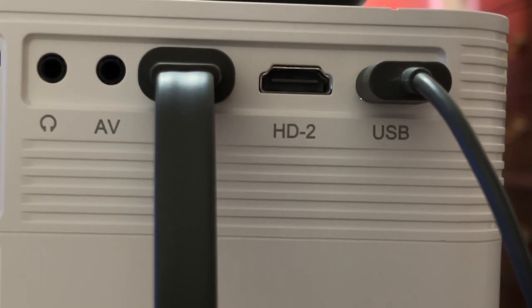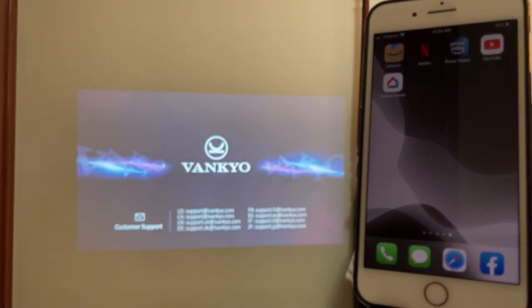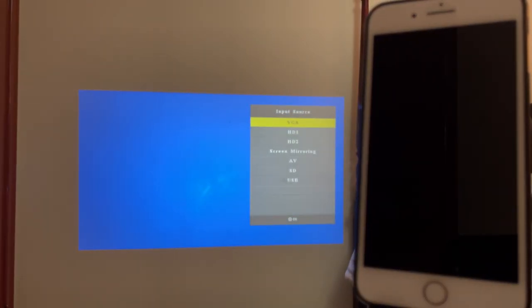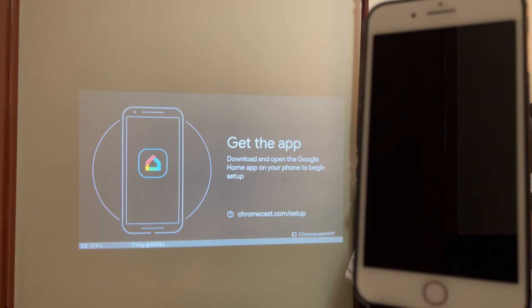Now let's turn on the projector. Go to Input and, as you recall, we did plug in the Chromecast under HDMI number one, so let's select that — Input, HDMI number one, and hit OK.